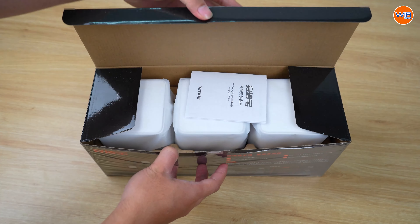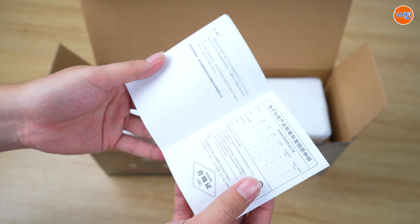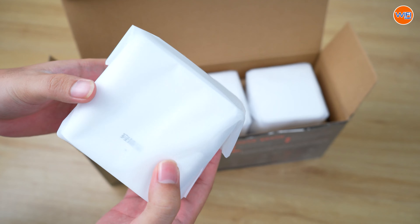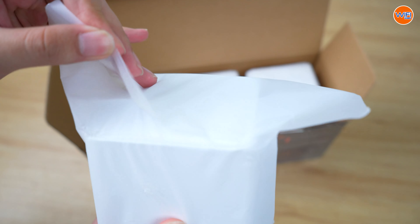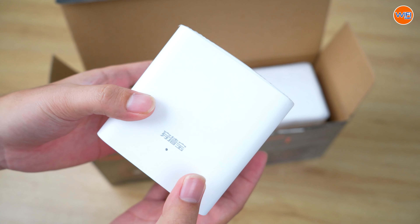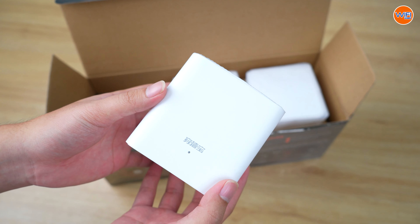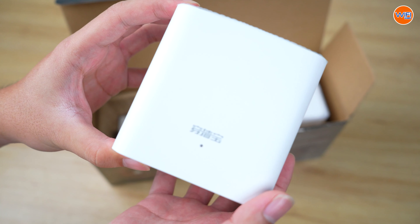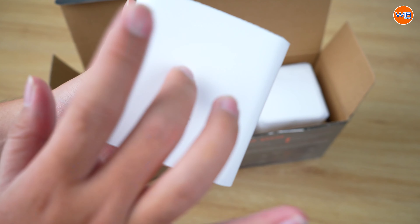Cook the pot first. The rice was absorbed. Pick it up and mix it.